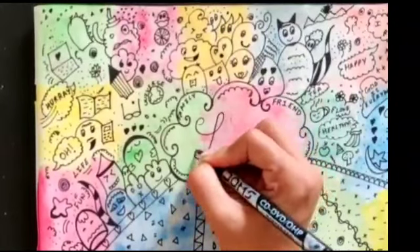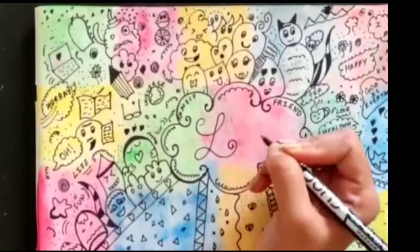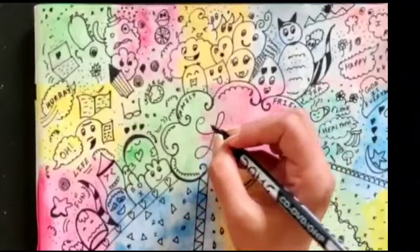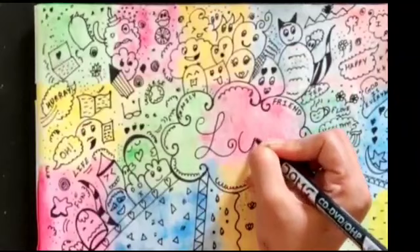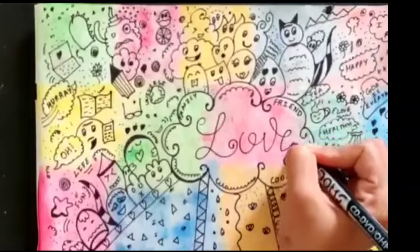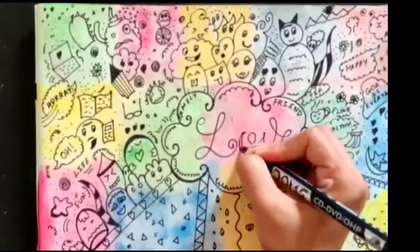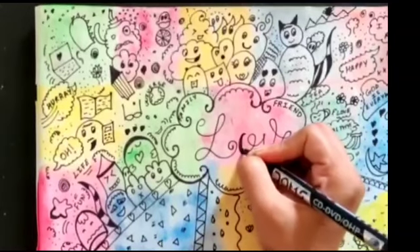In the middle you can write 'love' in a different way so it will look more beautiful. Just make an O, along with the V and E. Now we will do the designing, and our picture will be ready.